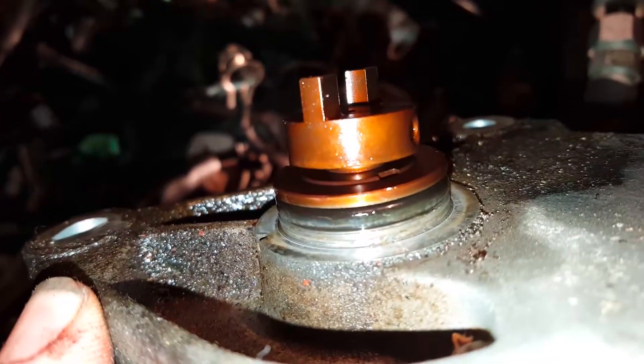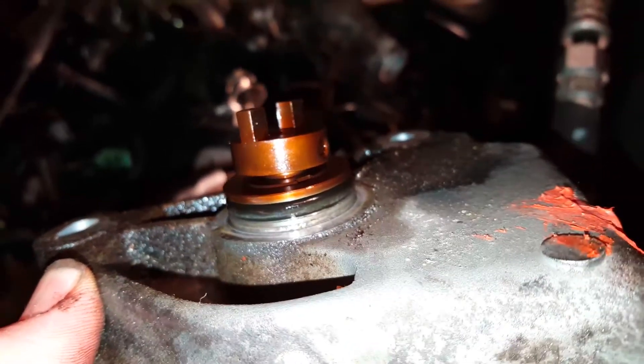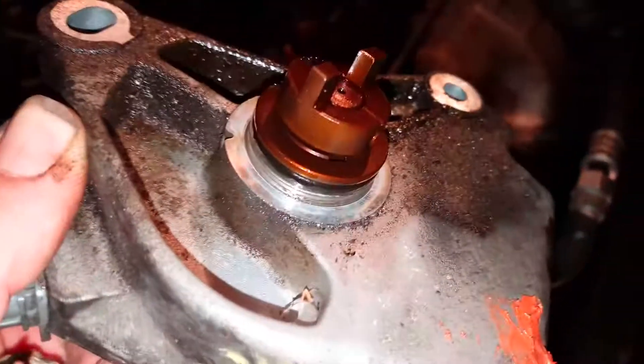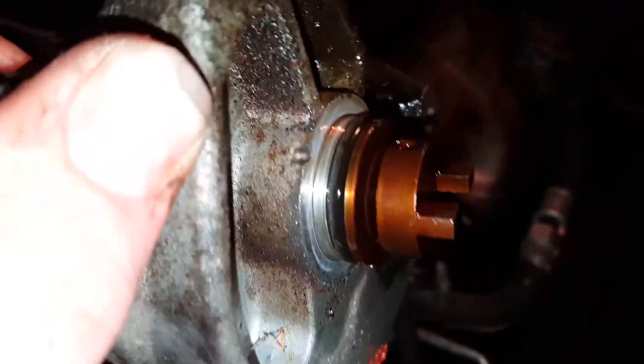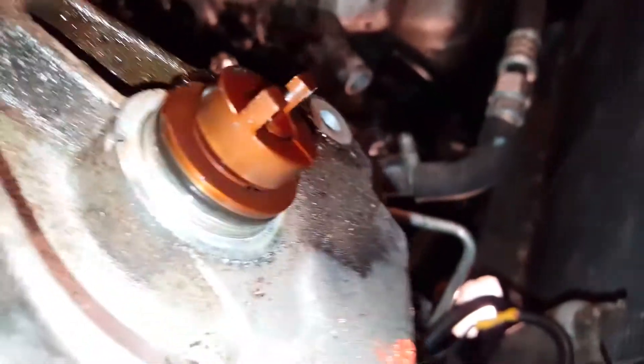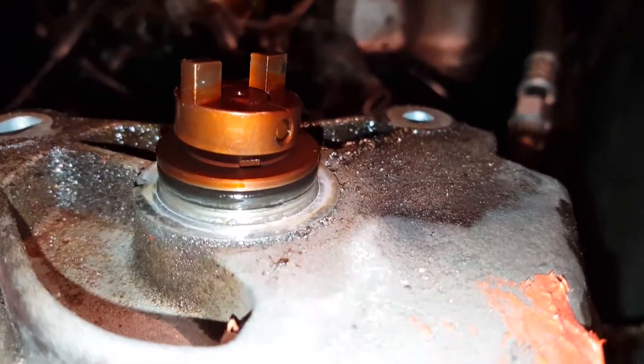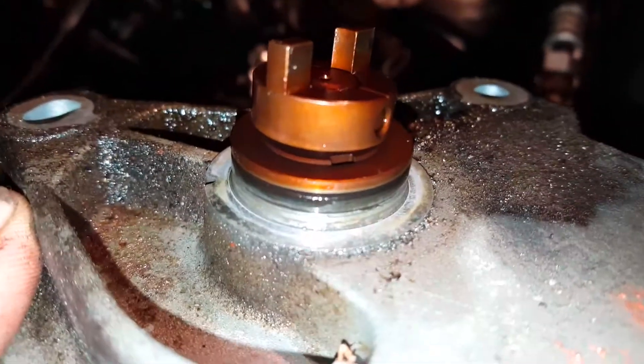It's this O-ring right here on the end of the distributor — that little O-ring right there is why there's all that leakage. The inside of the distributor looks pretty good, so what we're gonna do is clean this up a little bit and put a new seal on it. You can order those online or go to an auto parts store.